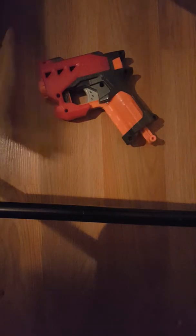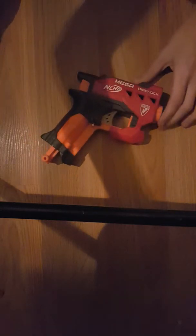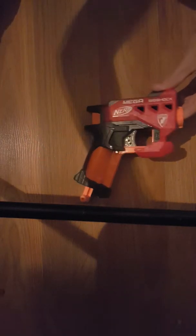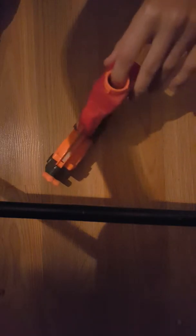What's up guys, that's NerfDude here, and we're going to be taking apart a Nerf Mega Big Shock. Pretty cool gun, pretty powerful. If you guys haven't seen my review on it, go check that out right now.